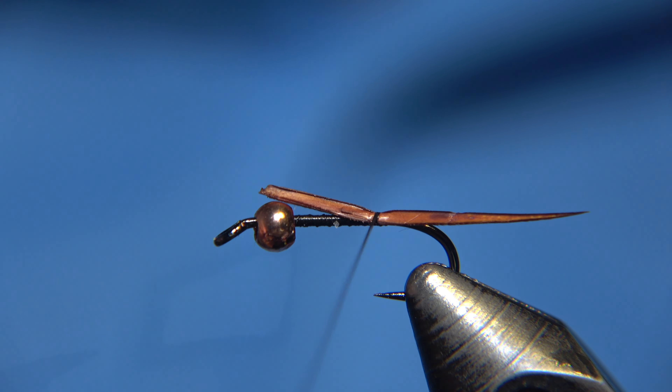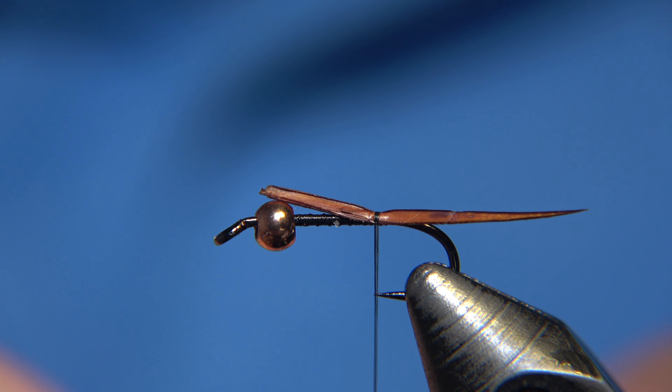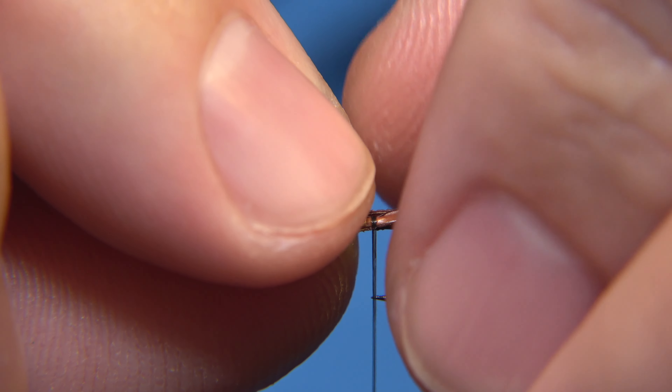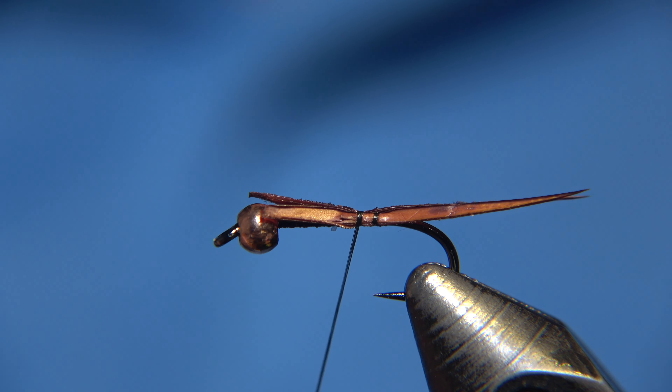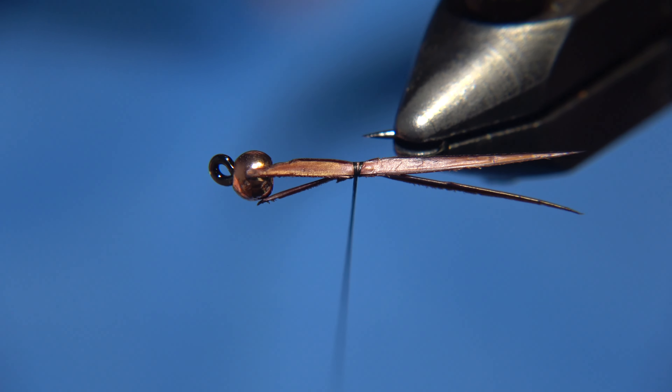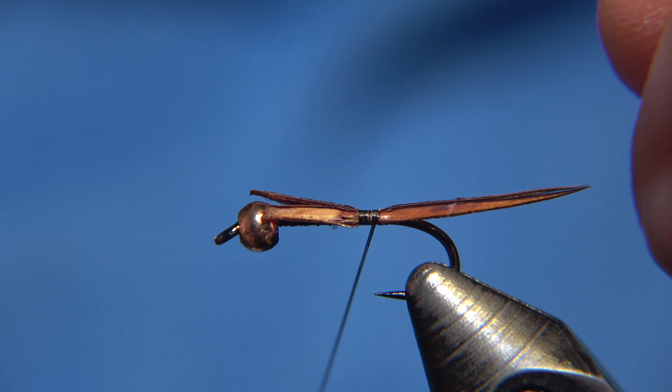It is a 3.2mm bead I'm using, and for the rib of the fly I will be using a medium Semperfly oval gold tinsel, which is pre-cut and ready to go.